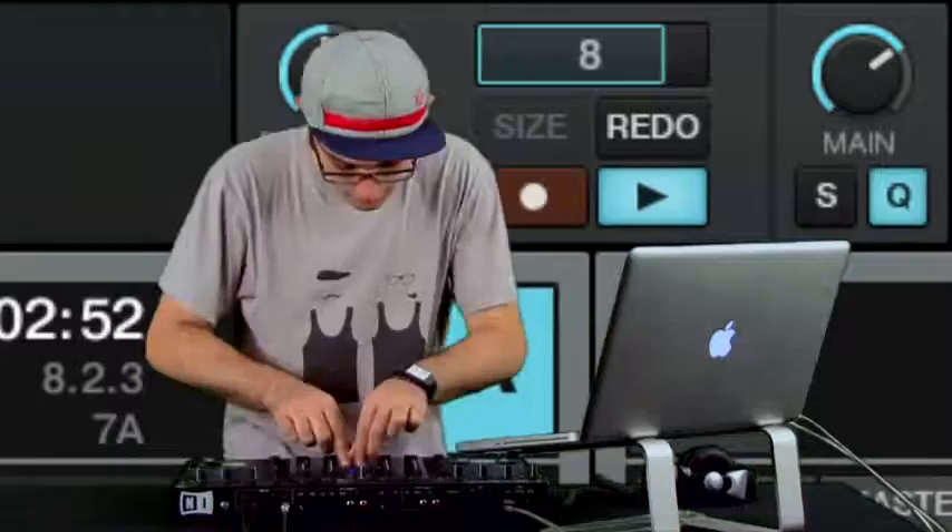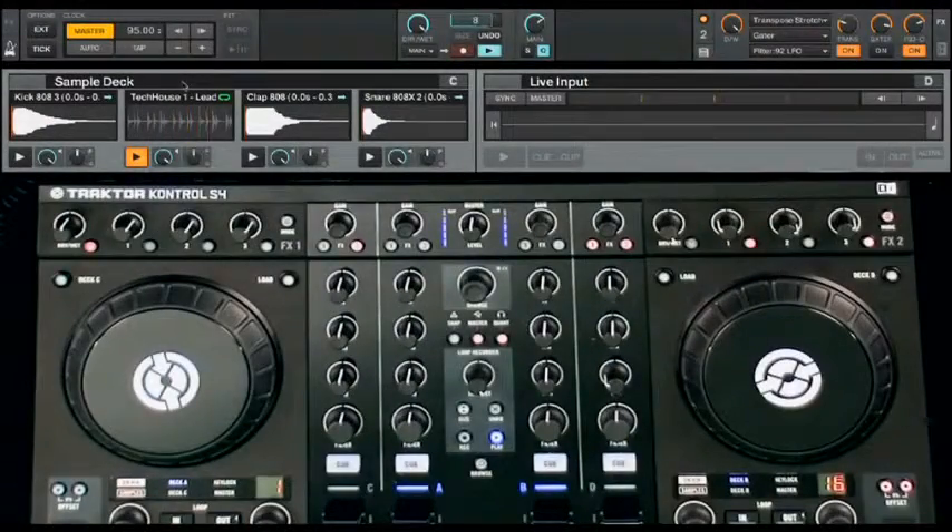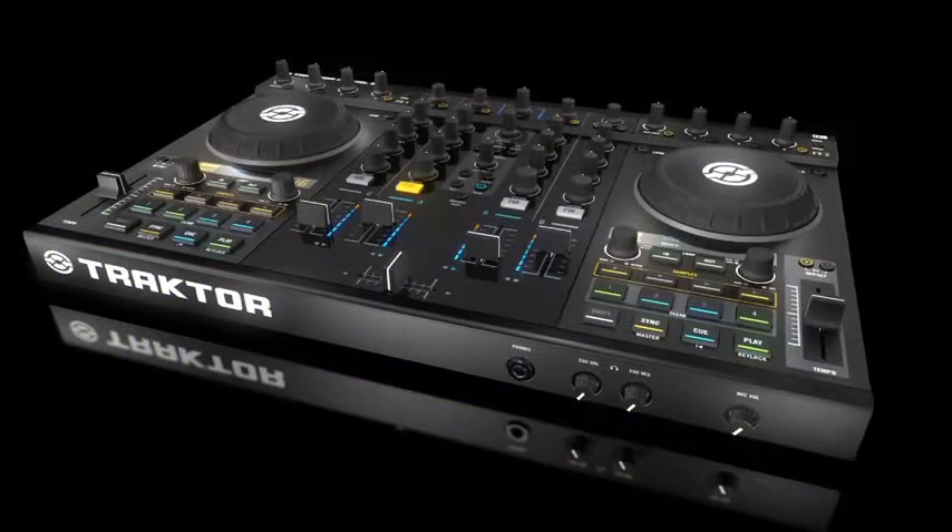So the bottom line is: attractively priced, easy to use, portable, and perfectly integrated using robust hardware and industry-leading software, Traktor Kontrol S4 is defining DJ standards yet again.